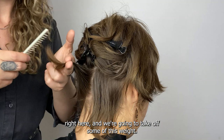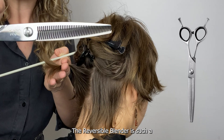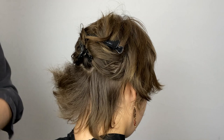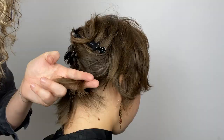We don't want to make a really hard line in this hair because it's soft, so we're going to be using the reversible blender. It's such a wonderful tool because I can place those teeth wherever I want the direction of the hair to go. I want it to flip up, so I'm going to place those teeth up, take that hair, cut it and back-comb it as I'm cutting so I can start to get a little bit of that kick. You can already see it's working — we're going to do the same thing on the other side.